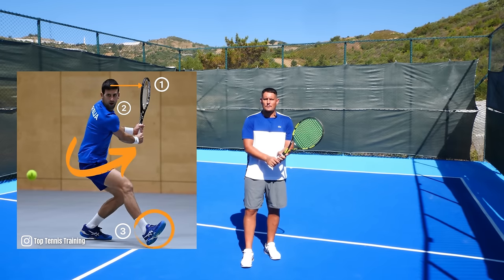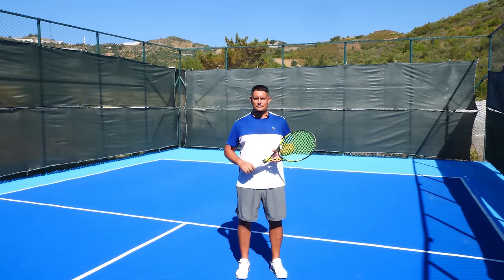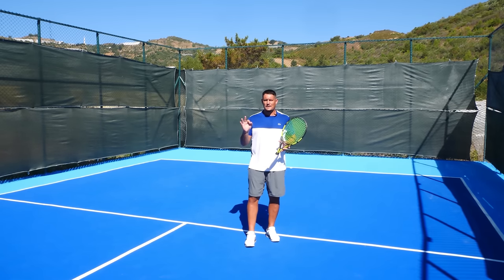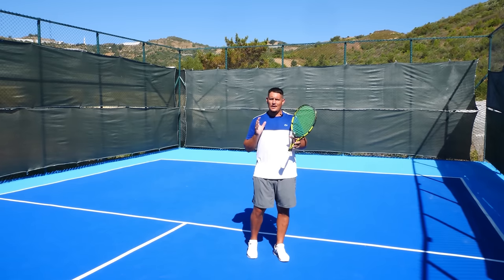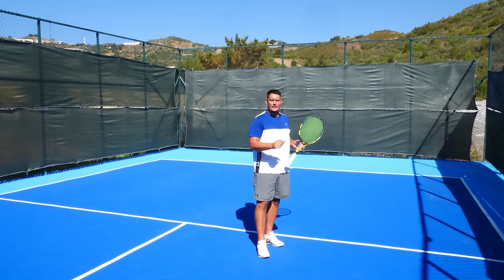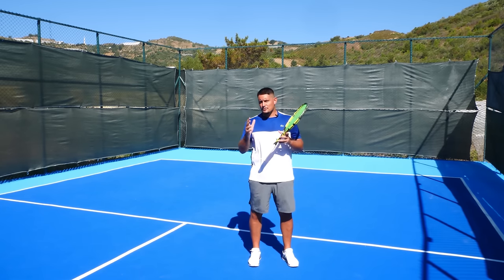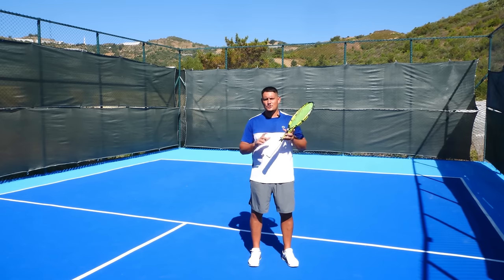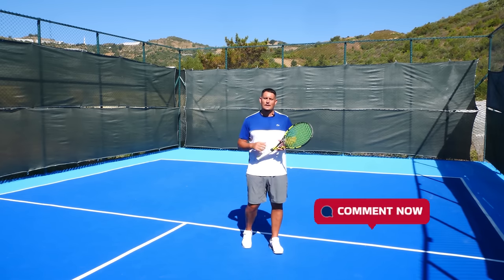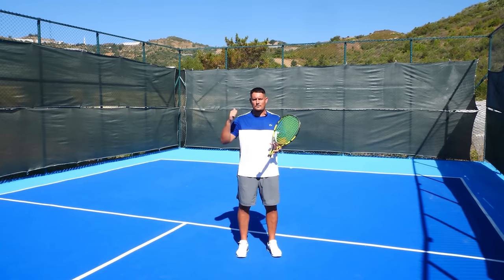If you want more help with your two-handed backhand, we have a free guide that you can download right away — I'll leave the link beneath this video. So there you have it: how to hit the perfect two-handed backhand in three simple steps. I hope you've enjoyed this lesson, learned something from this video, and will now transform that shot into a real weapon. If you enjoyed the video, smash the like button, subscribe to the channel, and turn on the notification bell. If there are any lessons you'd like to see from us in the near future, leave a comment below and we'll film the top suggestions. Signing off, Coach Simon from TTT. All the best, see you soon, guys — take care.